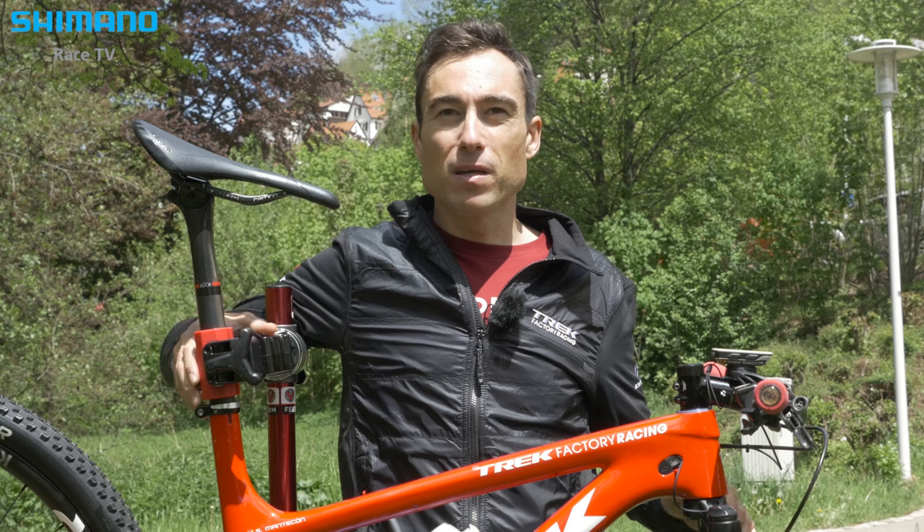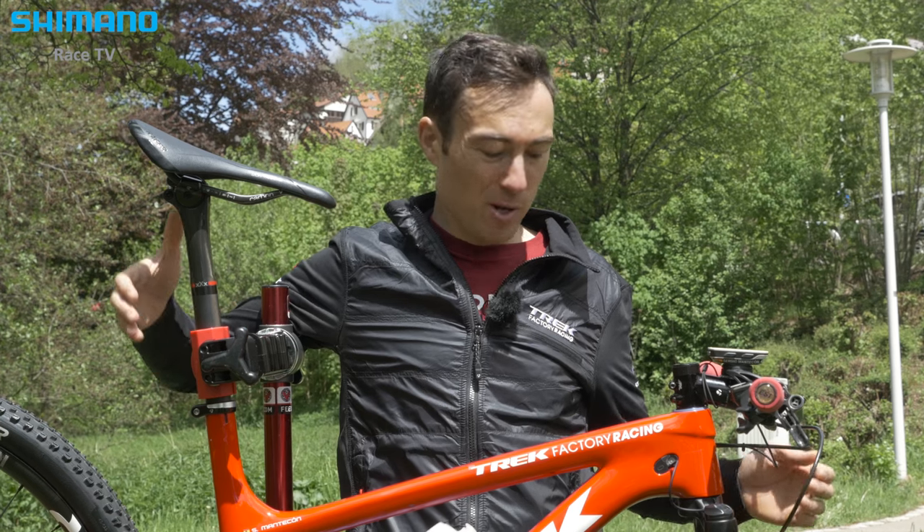I can ride all conditions with this bike — all rocky, pumpy, fast courses. So if I have to choose one, I would choose this one.